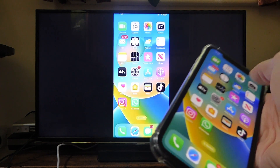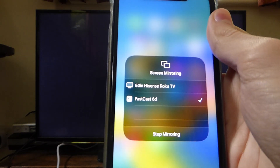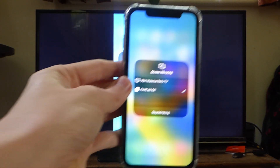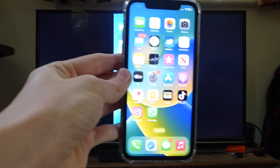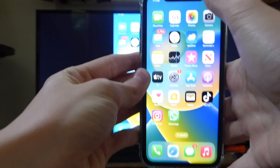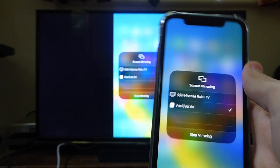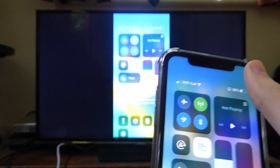If you aren't seeing the FastCast option in the screen mirroring page on your iPhone, it's likely because you're on different Wi-Fi networks. Switch your phone's Wi-Fi network to match the one your Fire TV Stick is on — you may have Wi-Fi boosters around your house and need to be on the same one. If it still doesn't appear, try restarting your iPhone and your Fire TV Stick and it should show up.